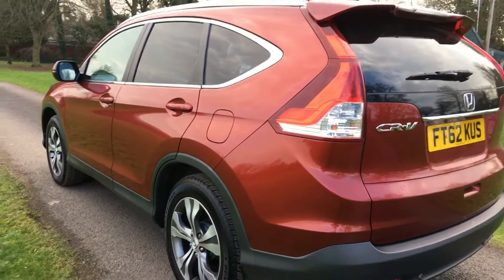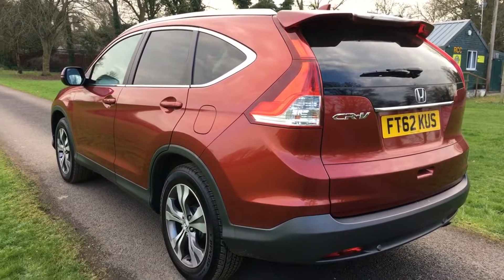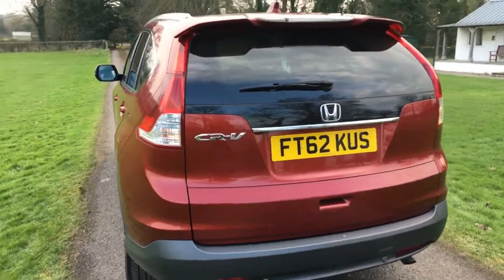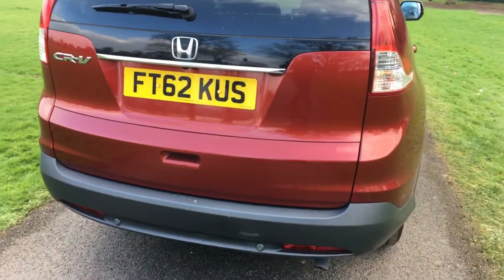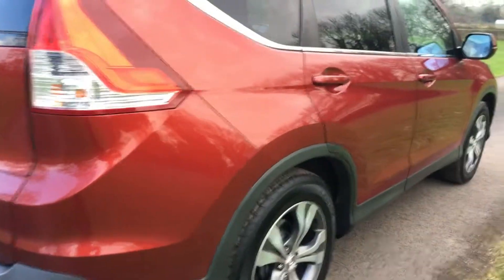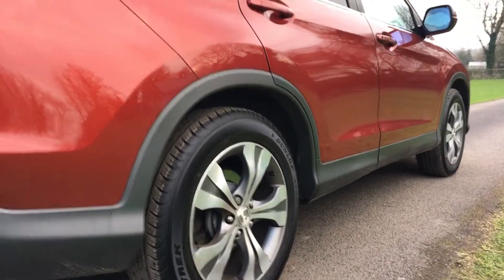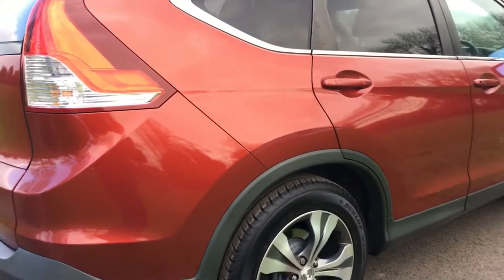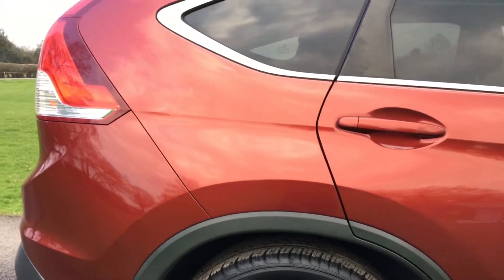Coming around to show just how crisp and nice the panel work actually is. I love this angle with the spoiler — it really does set these cars off; it's only a little thing but a really nice feature. Coming around the back of the car, everything is very clean with no major marks at all. The off-side of the vehicle is again lovely and crisp. The rear wing and rear bumper are absolutely unmarked.